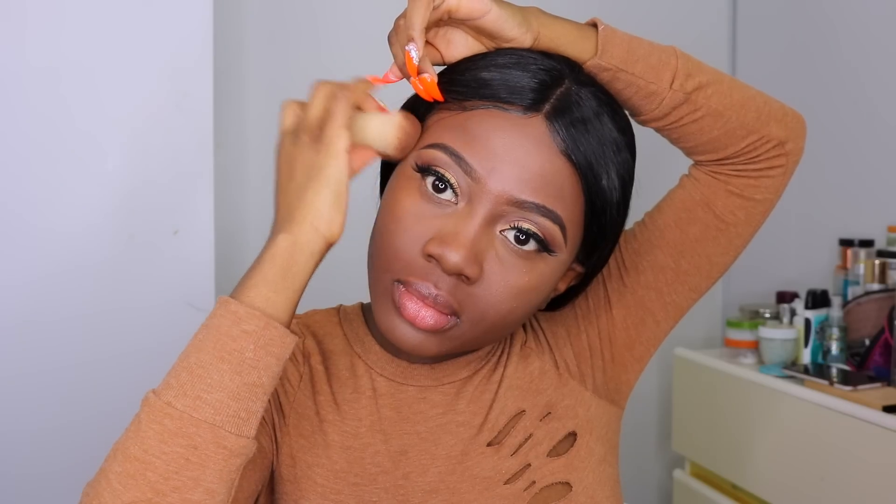I'm going to use the Tarte Shape Tape Concealer in the shade Deep to conceal under my eyes, my forehead, my nose, and any area of my face that needs to be brightened up. I then use a damp beauty blender to blend in the concealer. Don't stretch your concealer too wide to the sides — if you want to keep your face looking smaller, keep the concealer just right under your eyes.